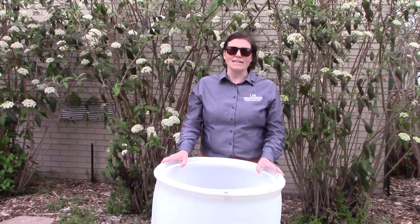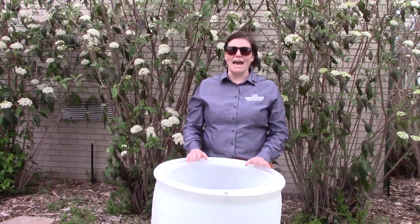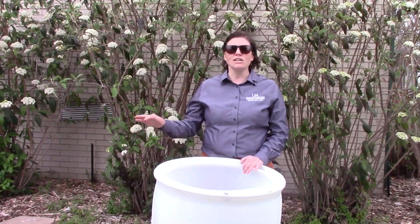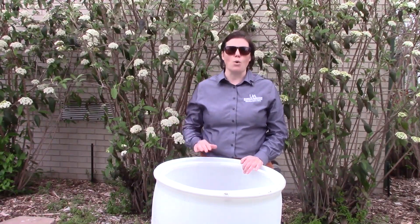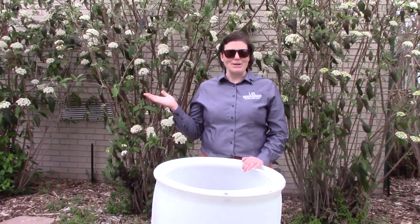Rain barrels can be very effective in the prevention of non-point source pollution by capturing rainwater before it has the opportunity to run along the ground and pick up pollutants, carrying them into our waterways. So the question is, how do you make a rain barrel?